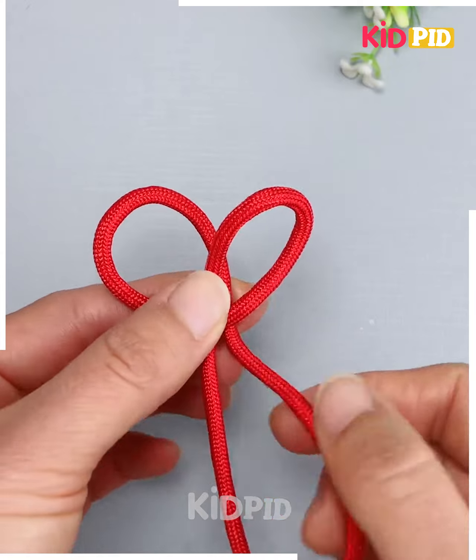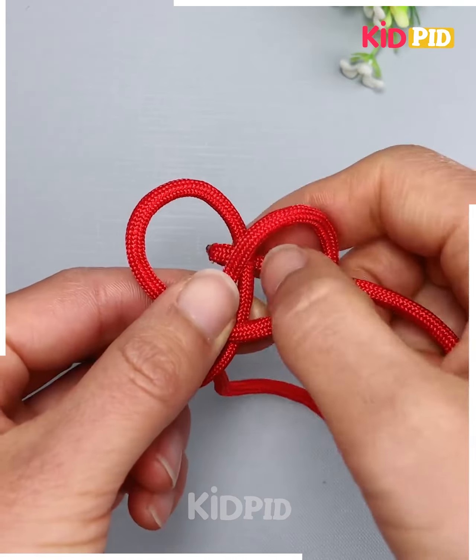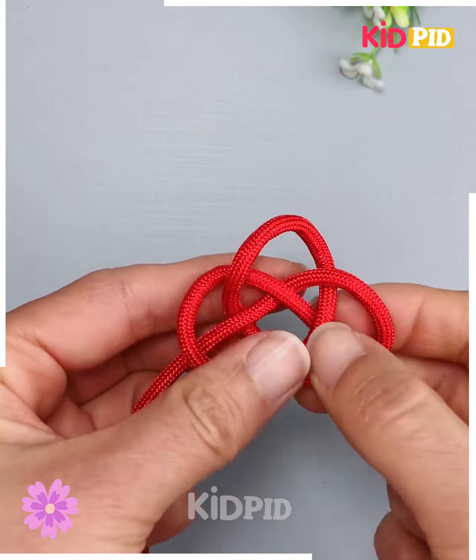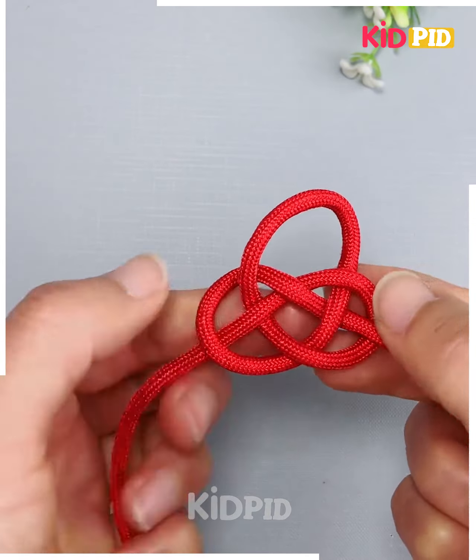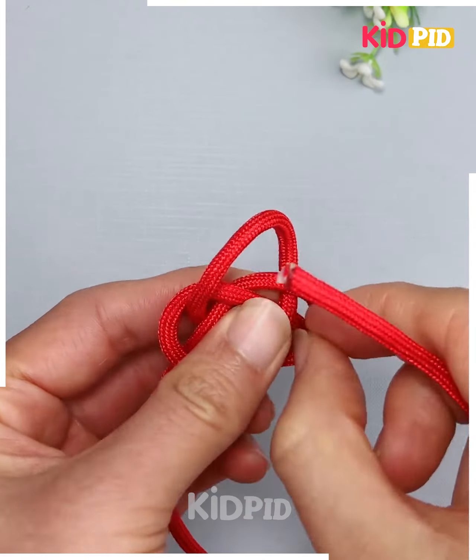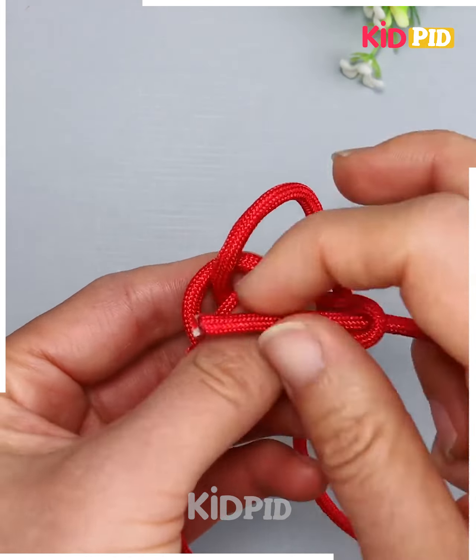Let's make a design using this red color of nylon thread. We are making two large loops — now hold the other end of the thread and remove it from one loop in a crisscross manner. After this, we are going to pull all of the three circles together and remove the end of the thread.